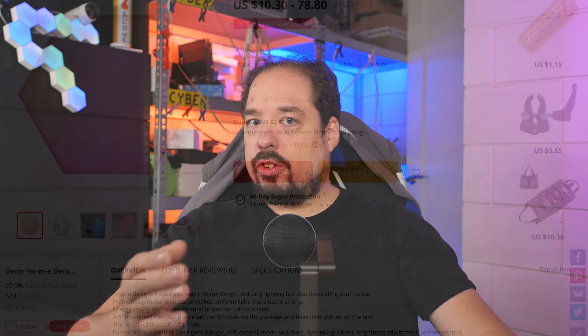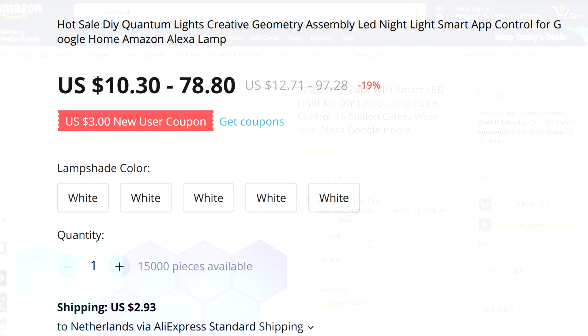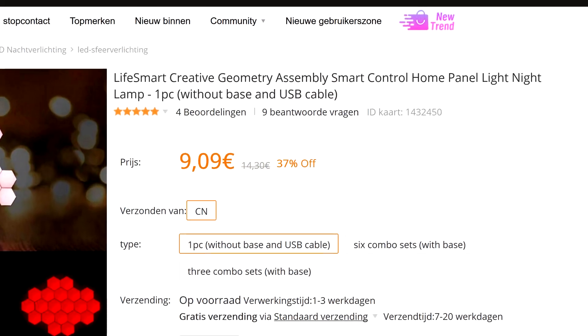First off, it seems these LED modules get sold under a variety of different names. In some places they are called Colorful Quantum, or LifeSmart DIY Nightlight, or LifeSmart LS160. Whatever the name, I'll make sure to include some links in the description to several different shops so you know how to find them.